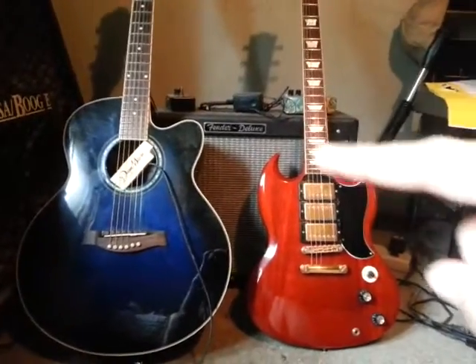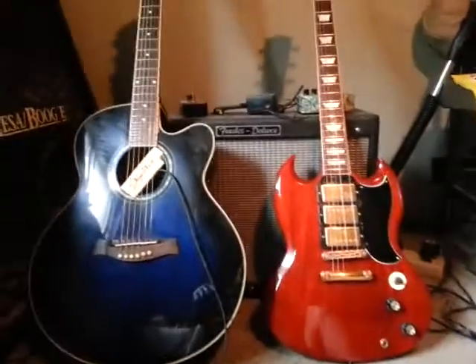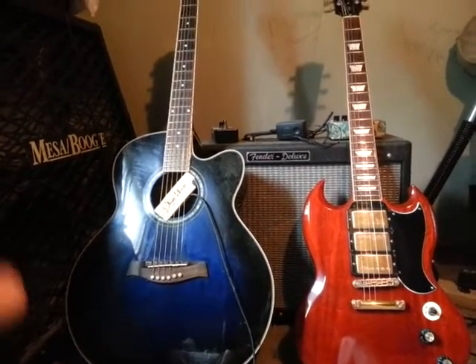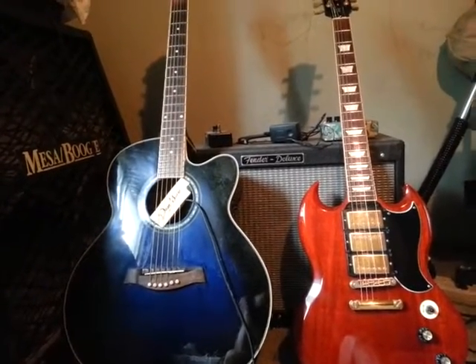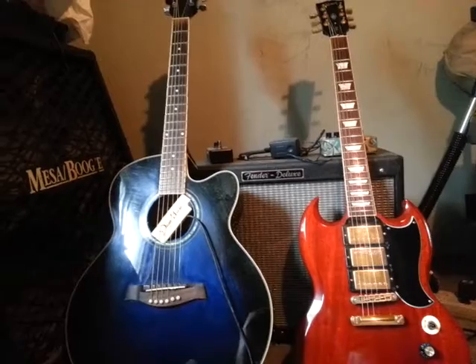G'day and welcome. This is going to be geared towards acoustic players today. I want to talk about things you need to do for your acoustic guitar before you play live. People buy acoustic guitars and they think that the more they spend, the better it's going to be, and they can just grab it and go play live with it.